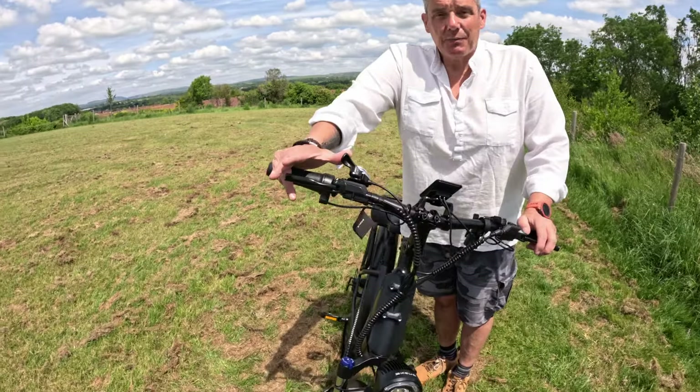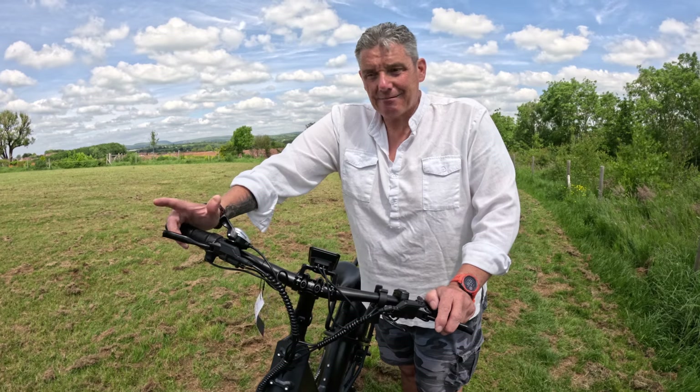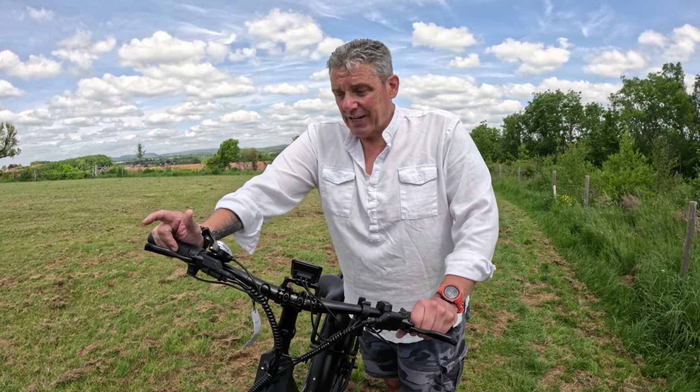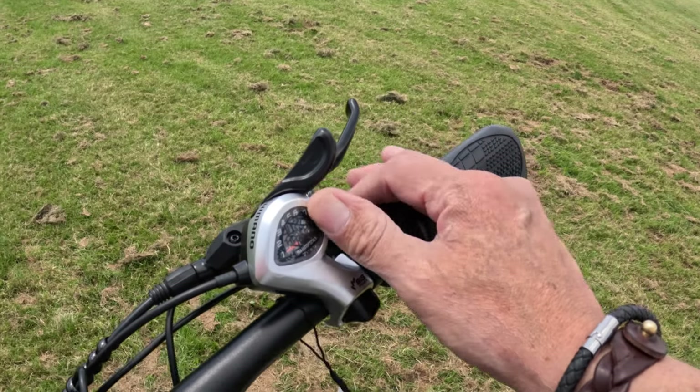The gears on this model — it's got seven Shimano gears. I was amazed: I took this out of the box, set it up and the gears worked perfectly. It's set up at factory ready to run. There were no adjustments needed. It really is quite a slick, smooth operation. You've got your thumb triggers for up and down.